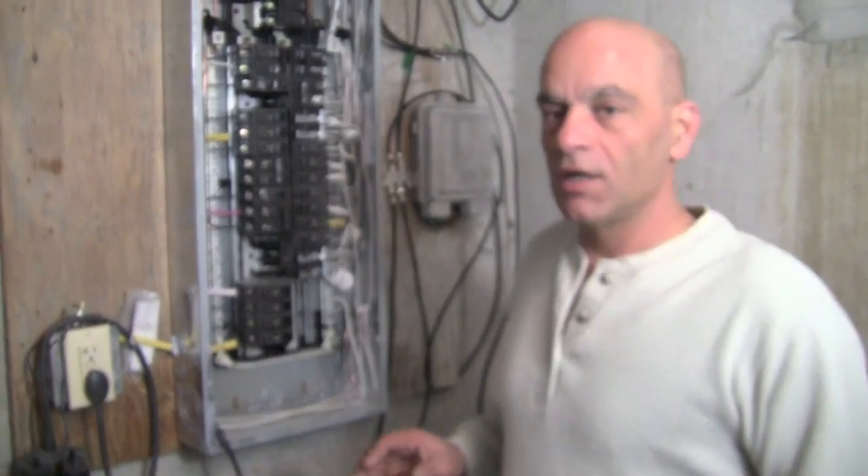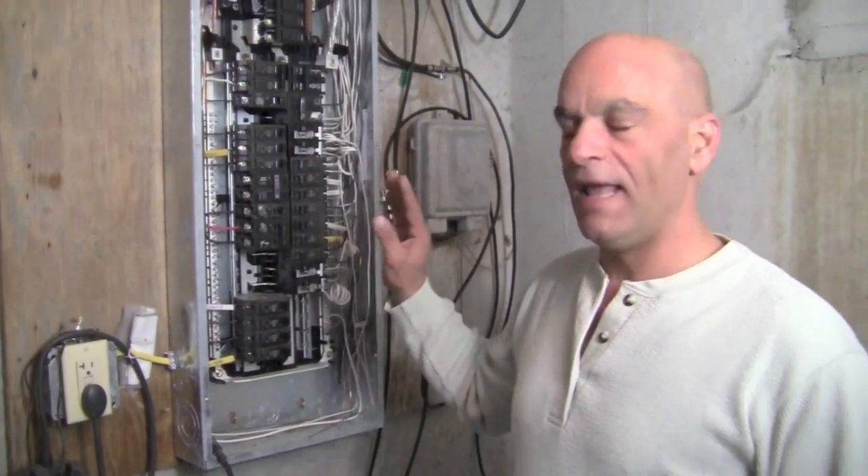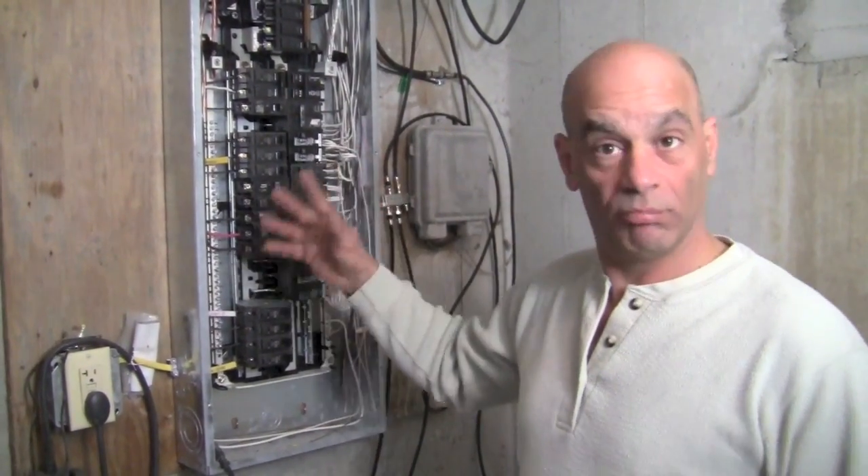Hi everybody, I'm Dominic from AskMeDIY.com. In this video, I'm going to show you how to tell how many amps a particular breaker is pulling.